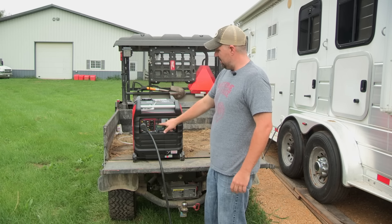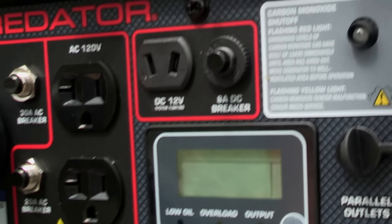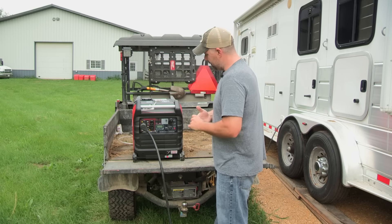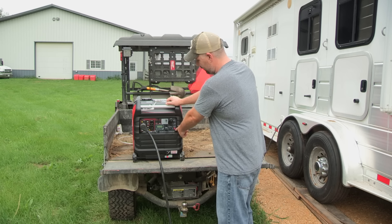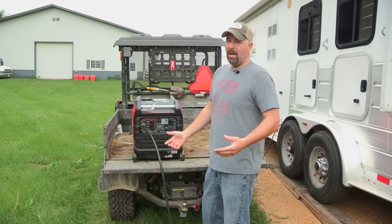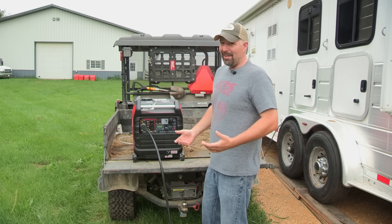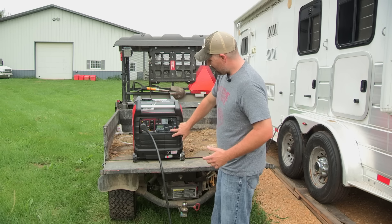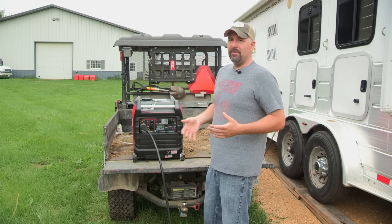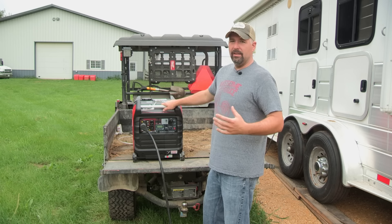On here you also have a DC port where you can run DC — 12 volt — with a little 8-amp DC breaker. The screen will tell you when you start it up whether you're running your 120 volts correctly. Over here is your starter switch — no key needed, which is great because on the Honda generator I lost the key twice since the kids like to pull them out. You also have economy mode, which throttles it down to idle if you're not drawing a lot of power, saving gas and reducing engine load.